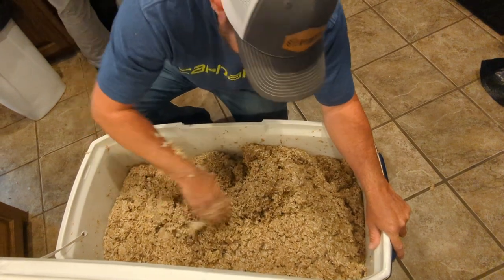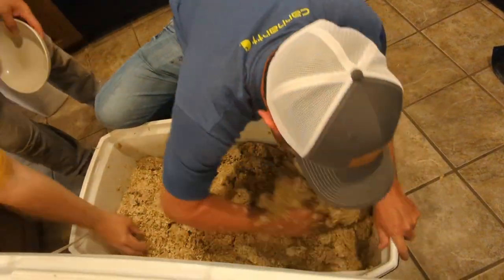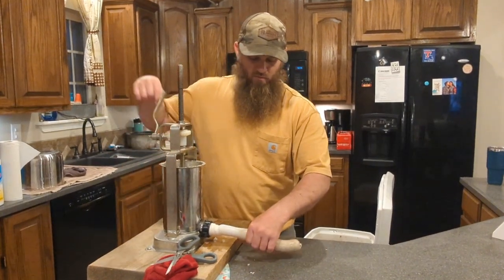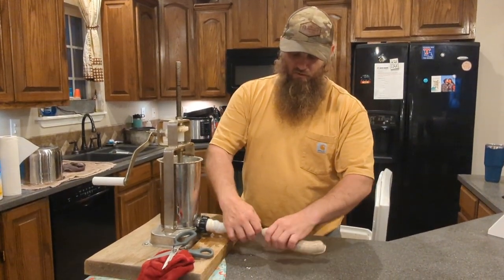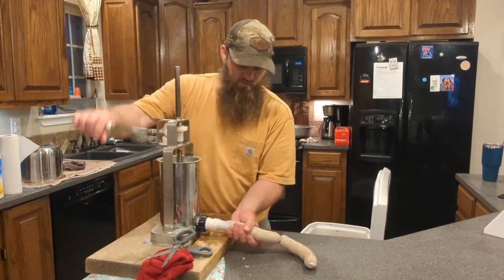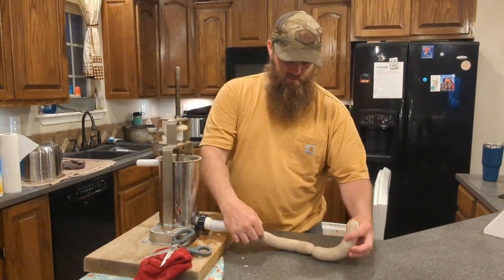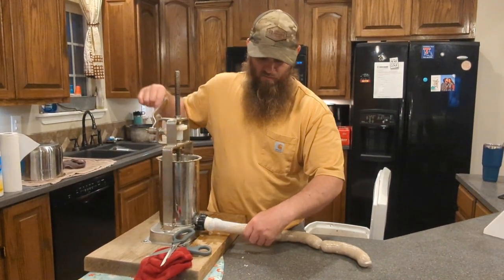Let's get in there. What I do on the boudin — I'll show y'all real quick. I just run out about that much, put a twist in it, do it again, put a twist in it. Twist that one a couple more times. We normally cut it in about three-piece sections, about like what you would buy in a store.